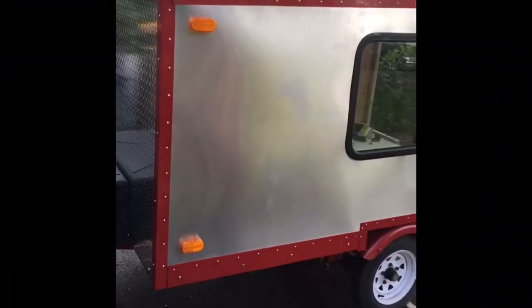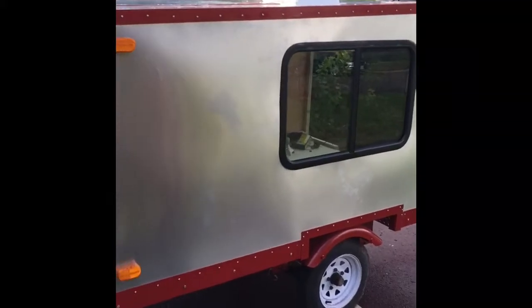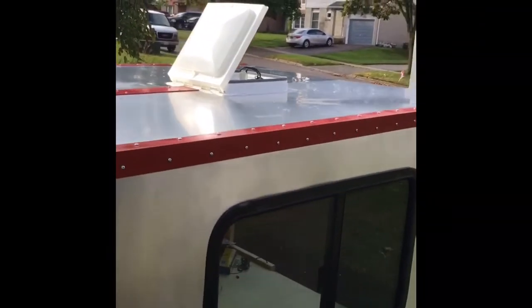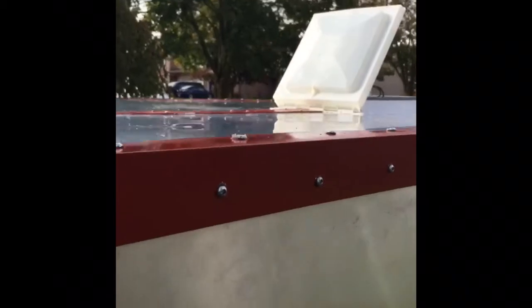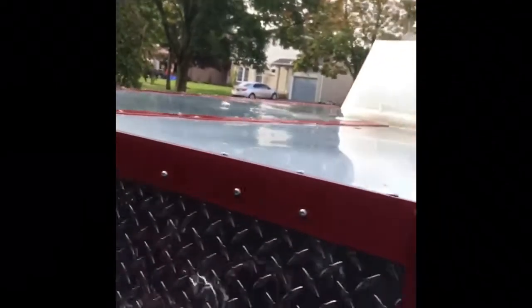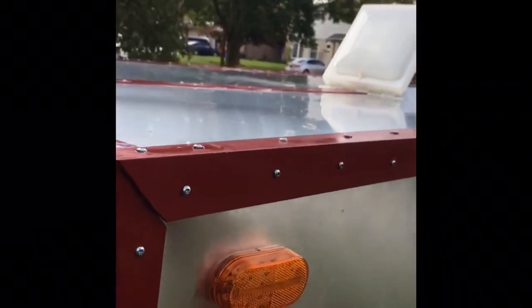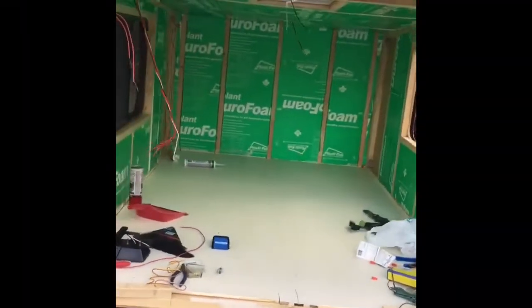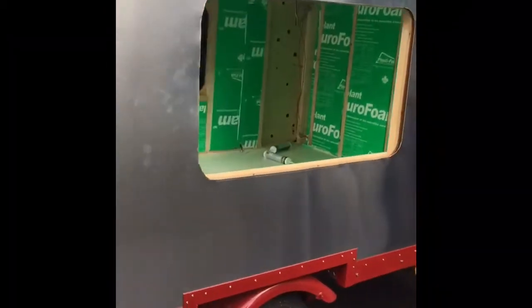Quick update since yesterday: lots of trim on, all the running lights done, hole cut and the window in - still need to bolt it in. Got the roof on and the fan/vent. Along the top and bottom it's all silicone underneath with a pretty nice tight fit. There are a couple of spots at the corners that aren't as clean as I'd like, but a little silicone fixes that - first time you learn, right. Pretty happy with the way it's looking.